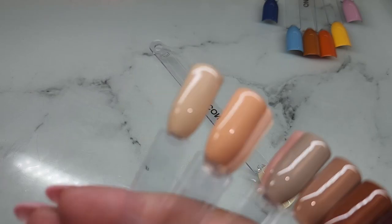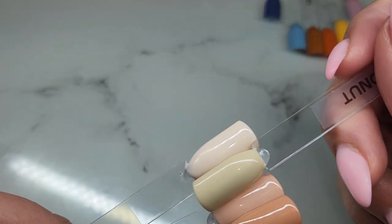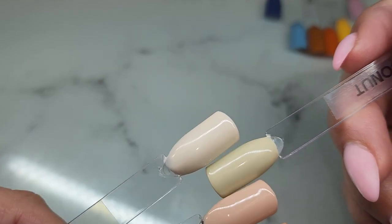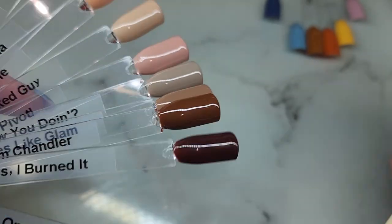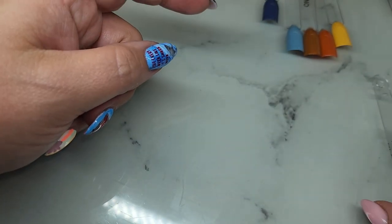Real quick, I grabbed the Friends collection — their Friends and Family collection — and compared Coconut to Smelly Cat. It's definitely darker than Smelly Cat, and nothing else in there compares. Okay, so moving on from that one.